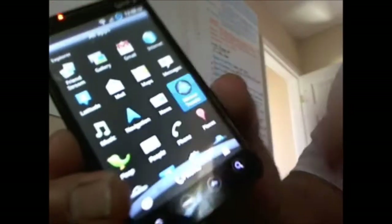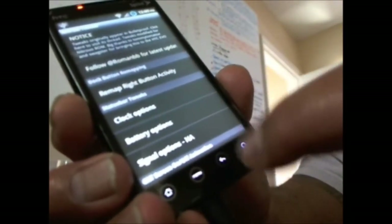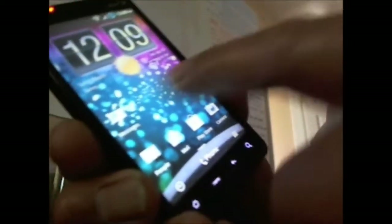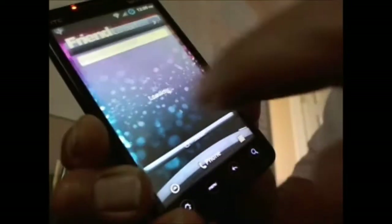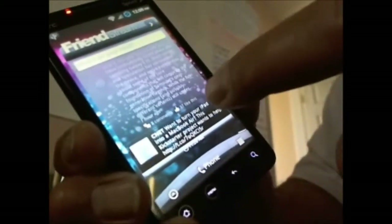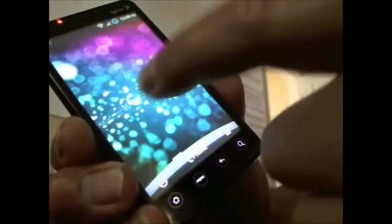That will take you into his tweaks and the remap for the Rosies clock option, battery options, and signal options. There are a lot of mods in there — email, bookmarks, Friend Stream, Twitter, Facebook, and Flickr all launching at the same time. On the other end, I didn't put anything yet.